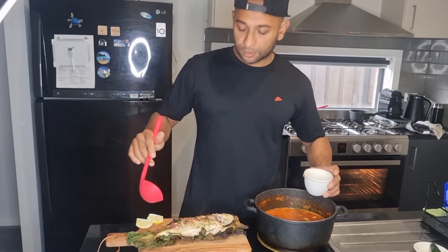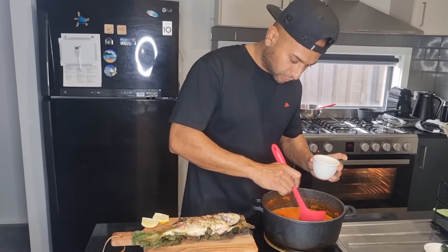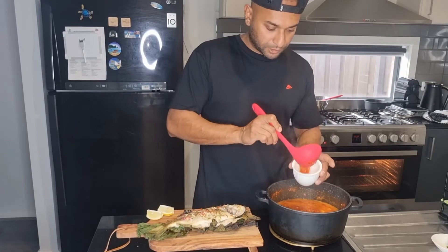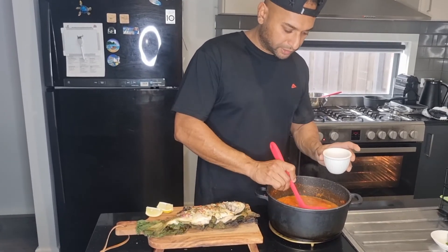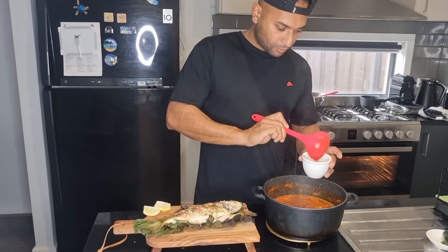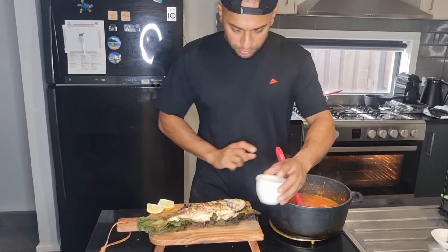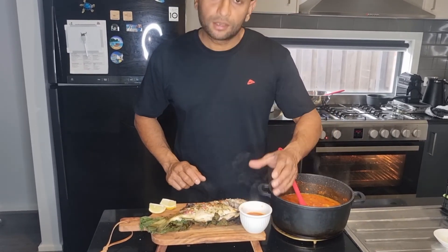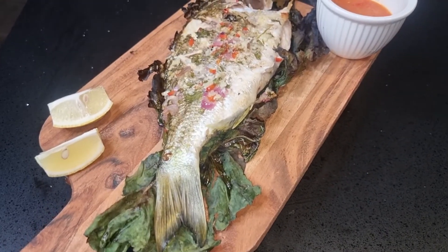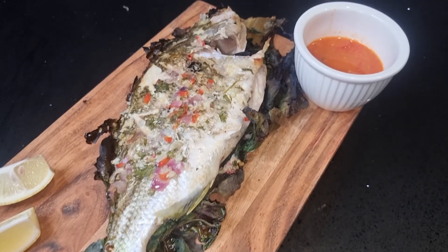So that's the fish from the charcoal. I've already made the sauce. I'm going to add a little bit of that in there — it's nice and spicy, very light. There you go. I'm going to cook it for a bit more.